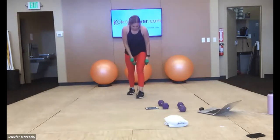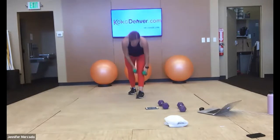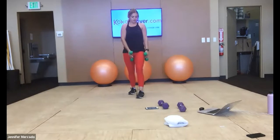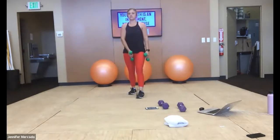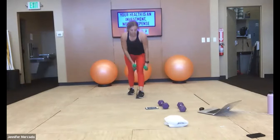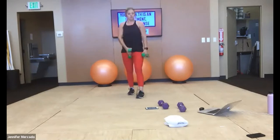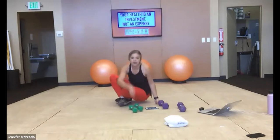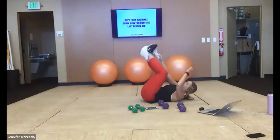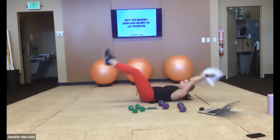We're switching legs. From here, we're working down onto the floor. We've got that core pass. Before we get there, we've got about 15 more seconds with this left leg forward.